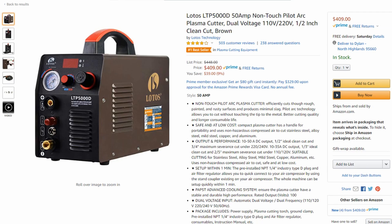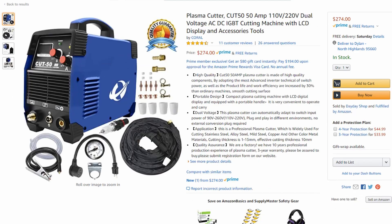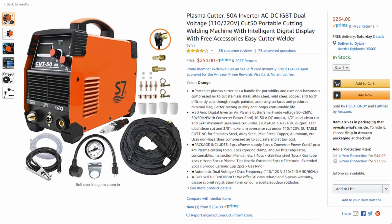But this Lotos one kind of bridges the gap. It's not as cheap, but it's a Chinese machine made with pilot arc. These are all made in China, including the Lotos. Let's talk about the problem with that first. The problem is that you have all these random brands, and there's not going to be much of a warranty or much customer service, if at all, simply because they're made in China — they're just pumping these things out, trying to make money off of them.